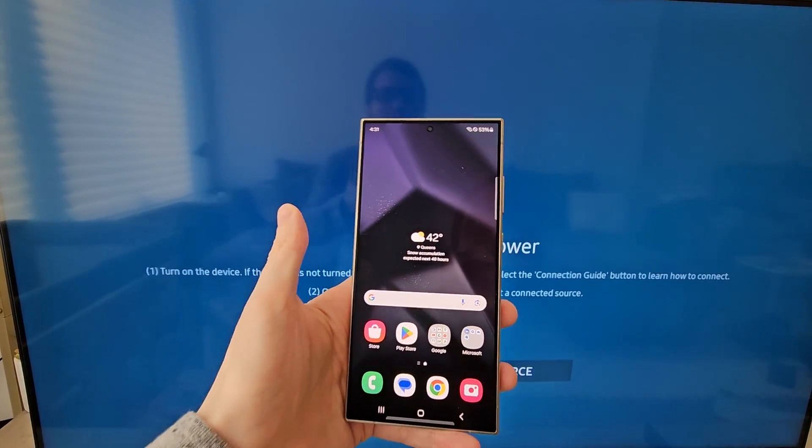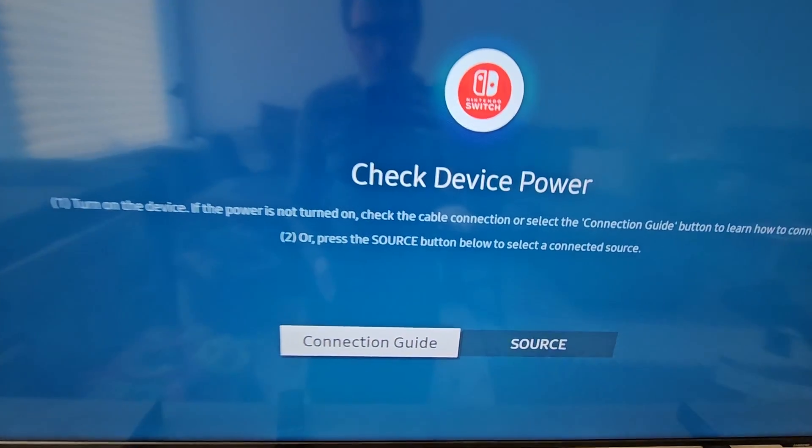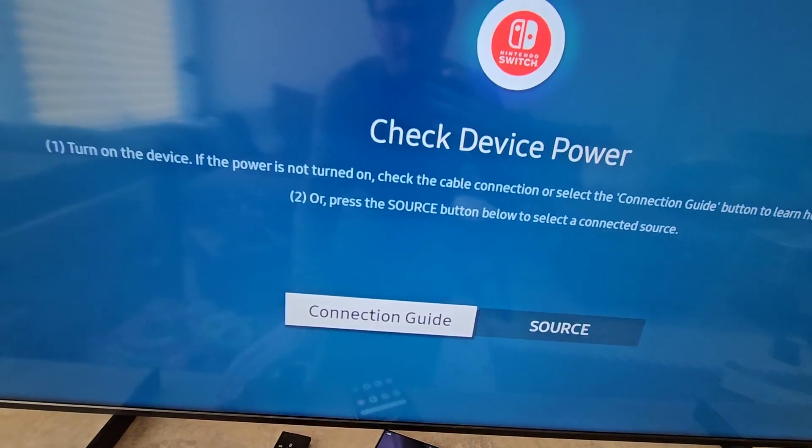Alright guys, so I'm going to show how to mirror what's on your Android to your Samsung TV. It's pretty simple. First, make sure they're both on the same Wi-Fi.